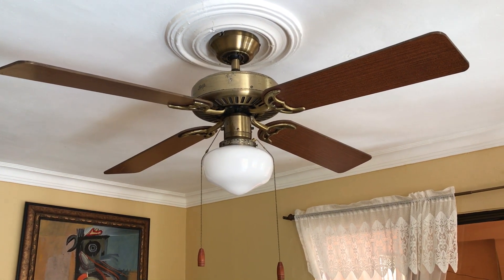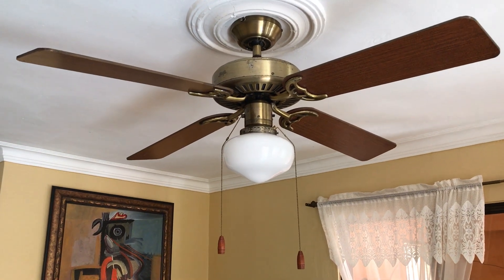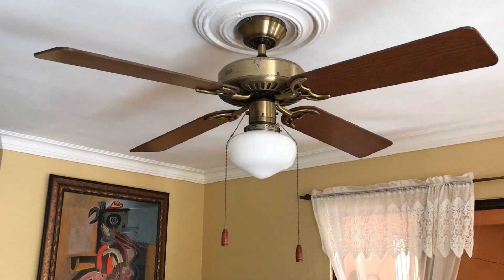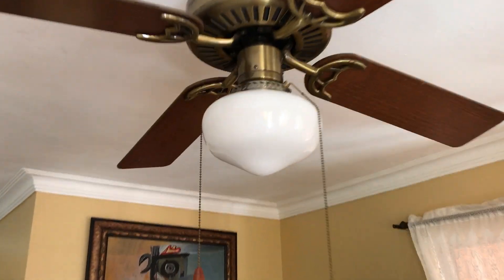What you see here is a Hunter Coastal Breeze ceiling fan in 52 inches, antique brass finish. I helped install it in my grandparents' living room here in the Dominican Republic. It's a dual install with the brown KDK and the dining room over there.